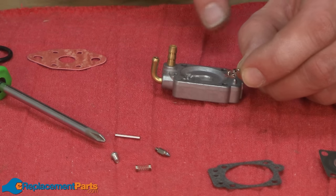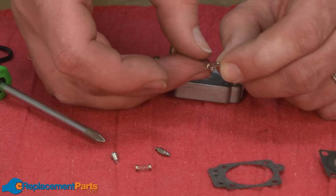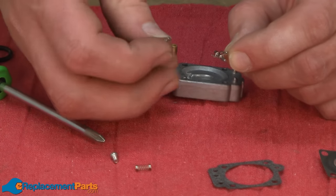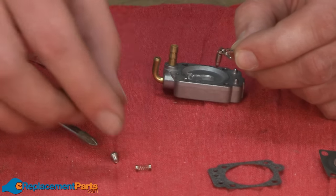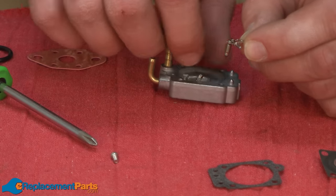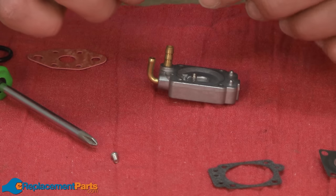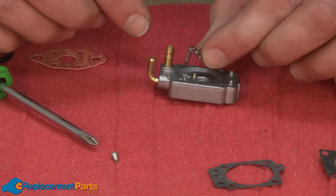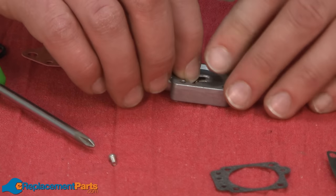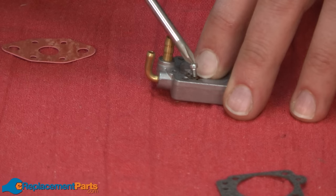Now I'll reinstall the metering needle assembly into the metering needle body. First I'll slide the hinge pin in through the metering lever. Then I'll hang the metering needle onto the lever, set the spring in the body, and set this assembly down inside of the metering body. I'll be compressing the spring as I do this, so I want to be careful not to lose any of these parts. I'll hold that in place and reinstall the screw.